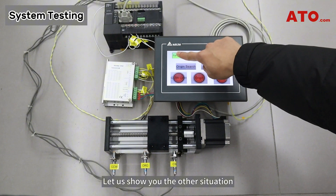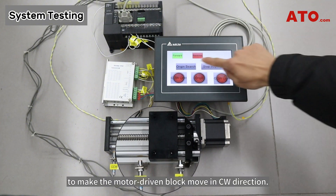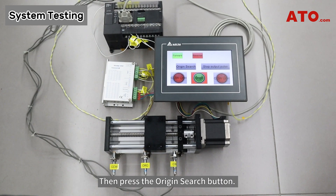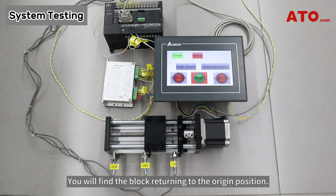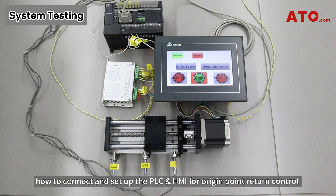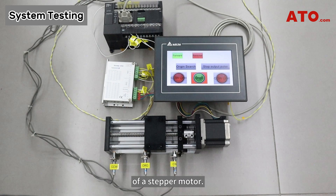Let us show you another situation where we press the forward button to make the motor-driven block move in CW direction. Then press the origin search button. You will find the block returning to the origin position. This completes the entire operation process of how to connect and set up the PLC and HMI for origin point-return control of a stepper motor.